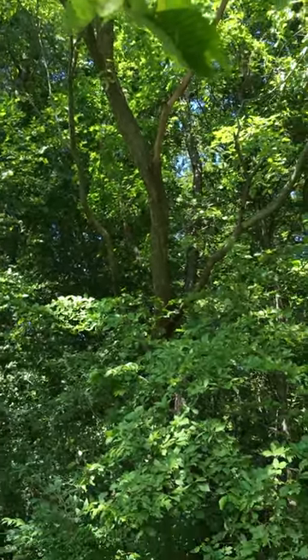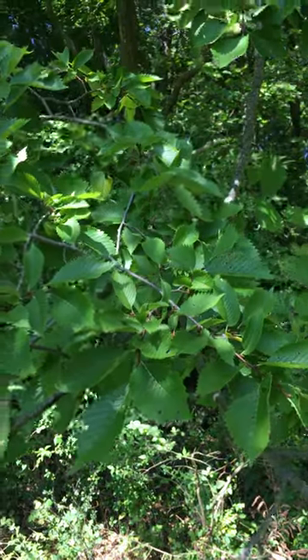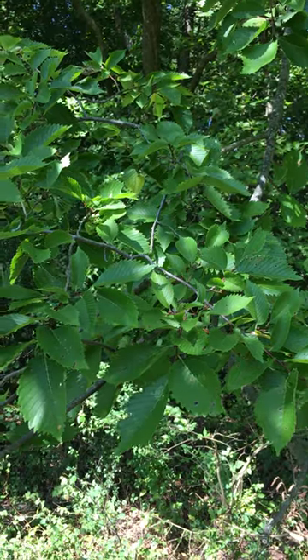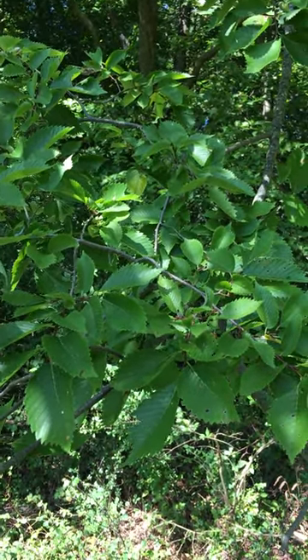It has a samara fruit with a hairy margin, deeply notched at the tip. It's medium, moderately shade tolerant, and it's often found on river flood plains and old fields. It was a very important street tree until the Dutch elm disease took out most of these large individuals.